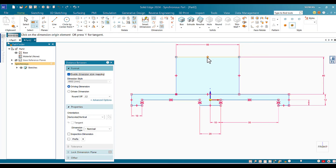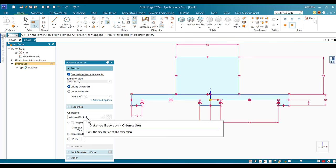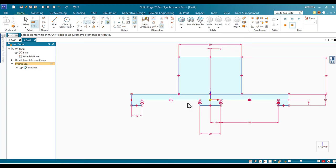To center the rectangle, I use Distance Between — Horizontal/Vertical — from the center of the rectangle to the coordinate axis, and set that distance to zero. The rectangle moves to be exactly at the center. Then I use Trim to remove the extra line in the middle.